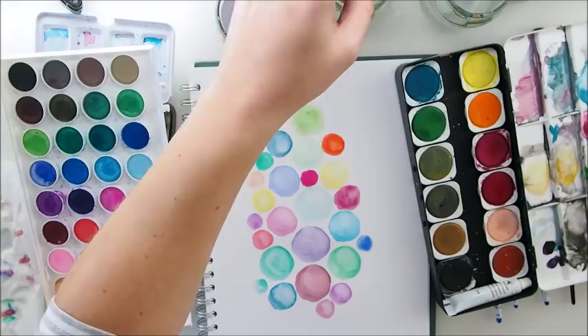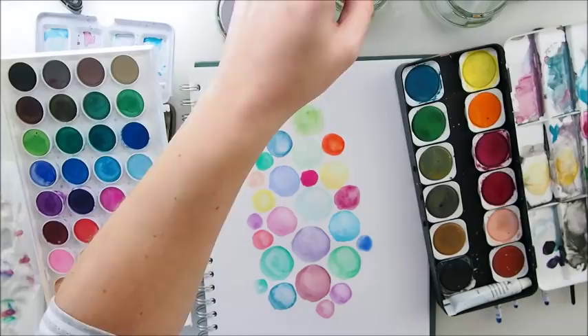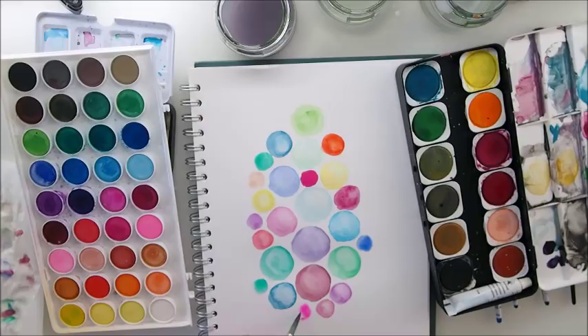I think this is the same color as the previous one — let's change that quickly to a different green, maybe a different shade of turquoise, or maybe this pink will be nice. Oh, that's a Jane Davenport pink — so pretty!